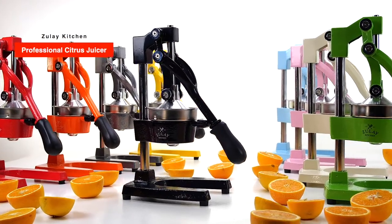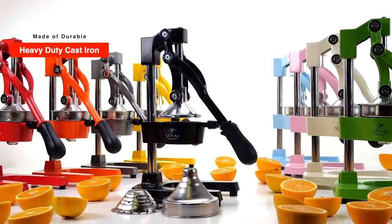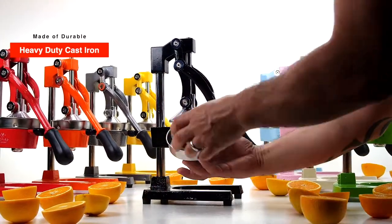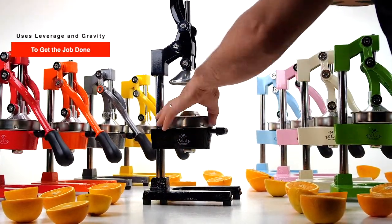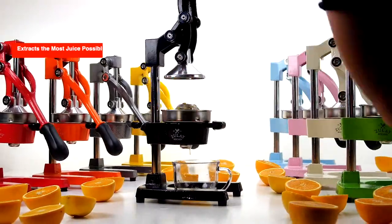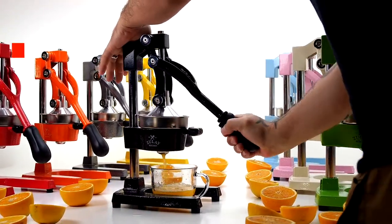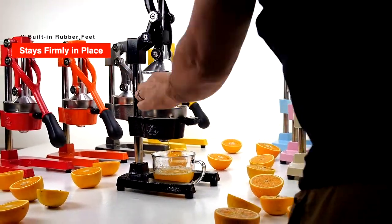The Zulai Kitchen Professional Citrus Juicer. Made of durable, heavy cast iron with an ergonomic design. Uses leverage and gravity to get the job done with little effort. Gets the maximum amount of juice from your fruit. Built-in rubber feet mean it stays firmly in place.